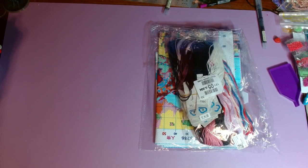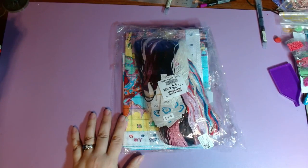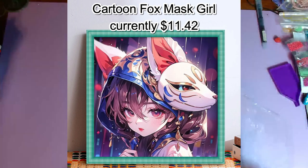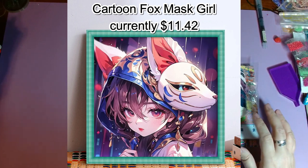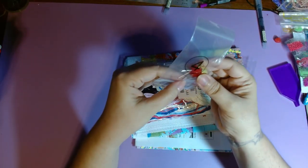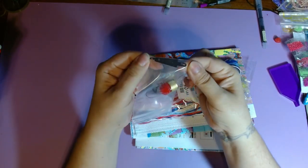I'm really excited for both of these kits — I'm going to start one as soon as I'm done recording. This first one is called Cartoon Fox Mask Girl. It's 11 count, 50 by 50 centimeters, currently $11.47. It comes with five needles, a poof ball, an adjustable thimble ring, and a needle threader.